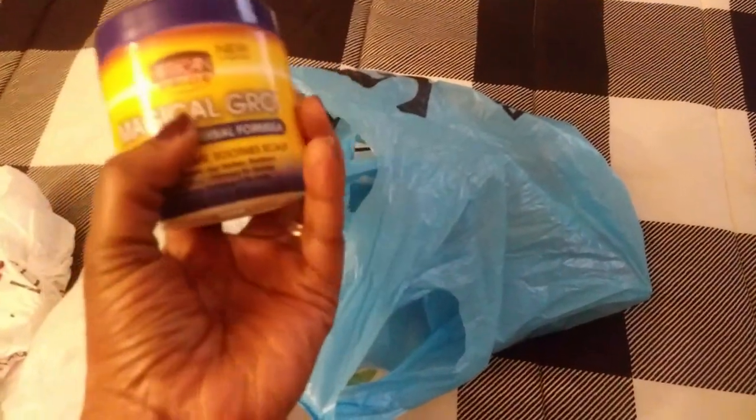We are back from the store, so let me show you guys what I picked up. I did go to the Dollar Tree and I went to the beauty supply store. I wanted to get Olivia some hair grease for her scalp. We've been using the African Pride product line, so I thought I would just try this one.